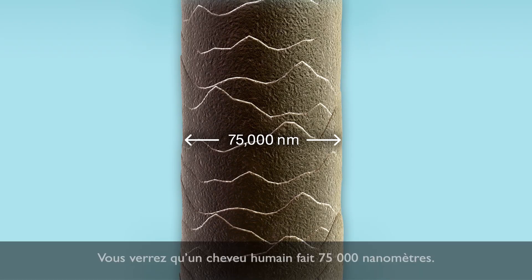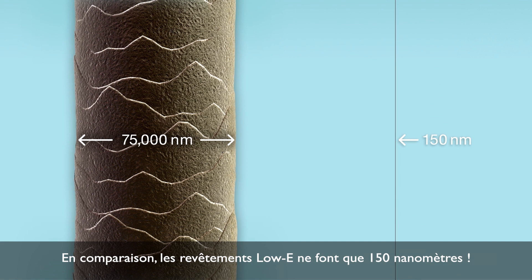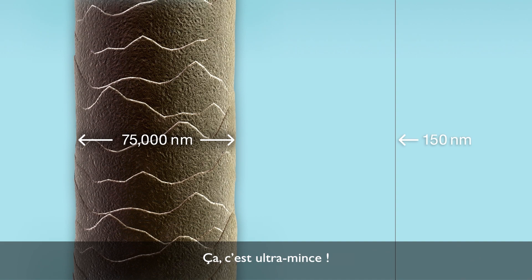Take a look! You'll see that a human hair is 75,000 nanometers. By comparison, low-E coatings are only 150 nanometers. That's ultra thin!